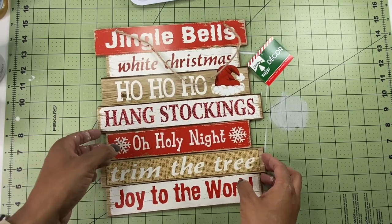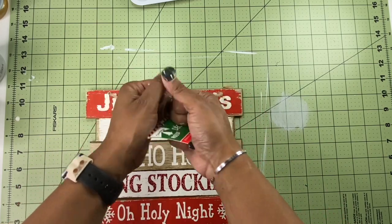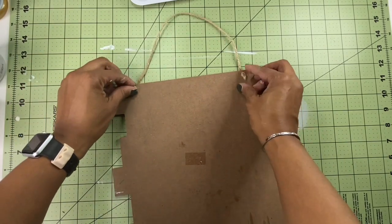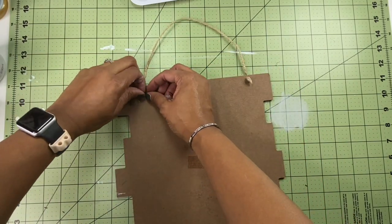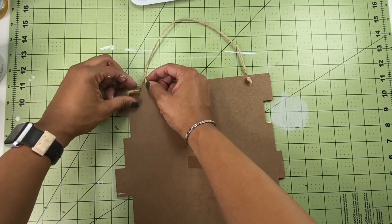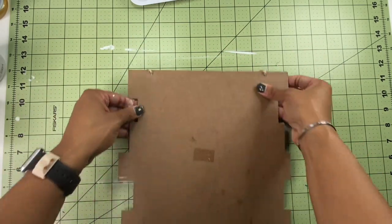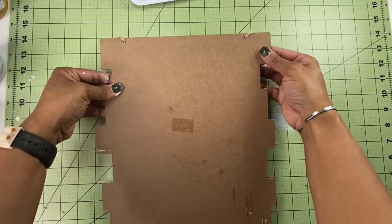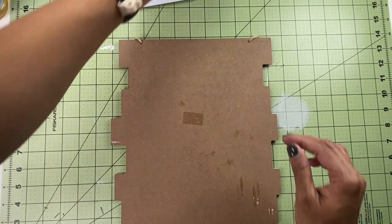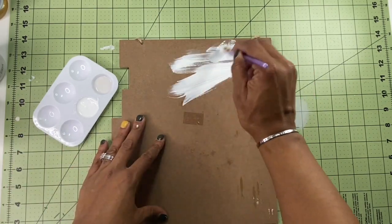All right. So the first thing I'm going to do for this project is to remove the tags. And then I thought about removing the hanger — I don't think it's going to allow me to do that, so I'm just going to leave it alone. I'll pull it and just kind of tuck it to get it out of the way. I thought about switching it out for the big one like I used on the other project, but I think it's fine just the way that it is. So again, step one is going to be to paint the entire thing in this chalk white.